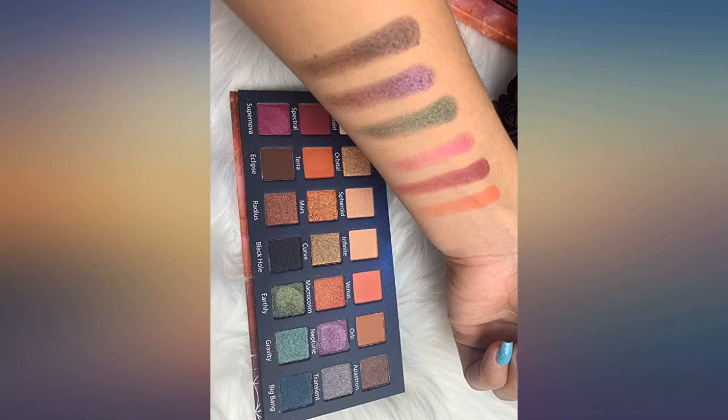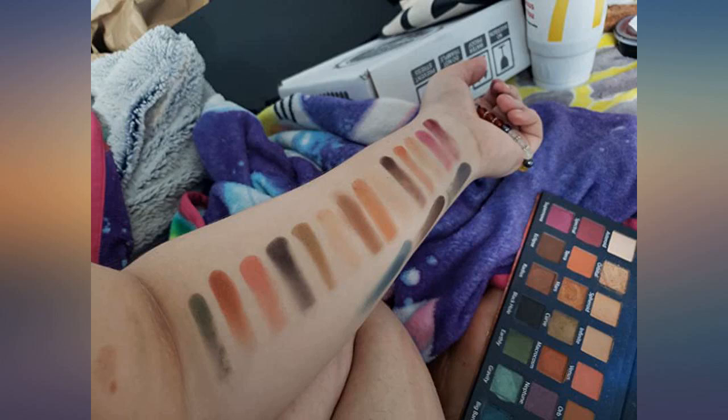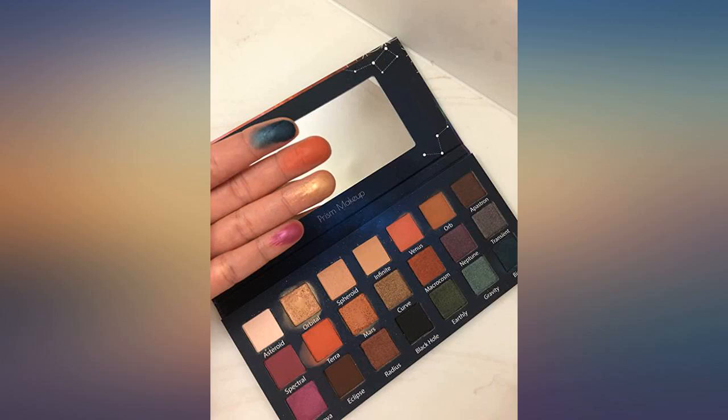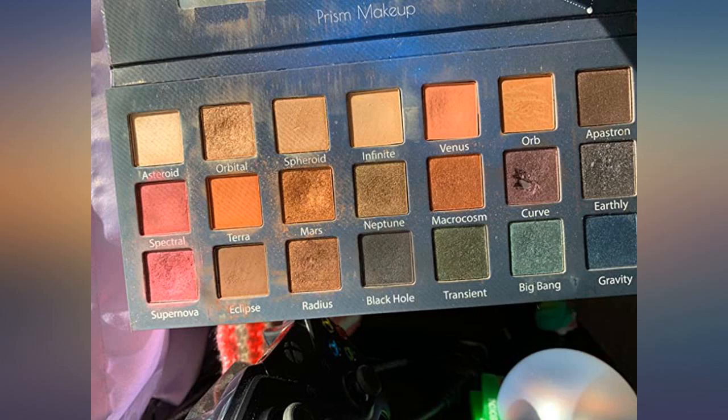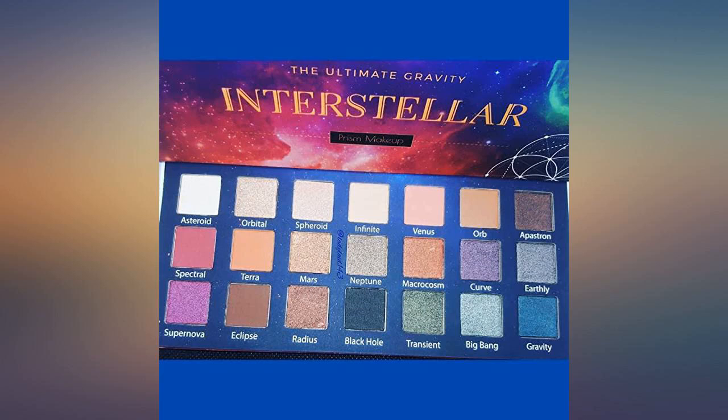My daughters absolutely love this — this is my second time purchasing. I didn't take a photo of the new one I just received because I bought it for a present and I wrapped it already. The photo I used is the one I bought at the beginning of the year for one daughter. She loved it so much and she let her sister borrow it, who also loved it, so I recently bought her one as well.